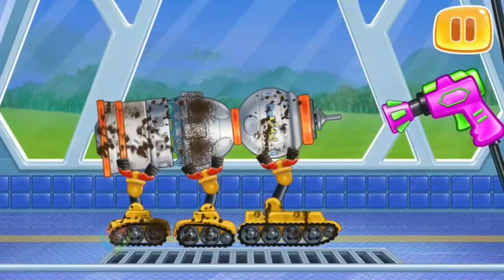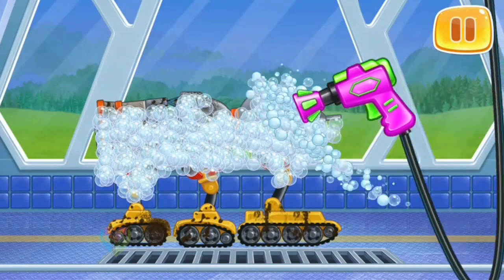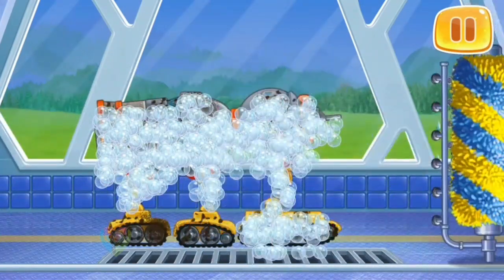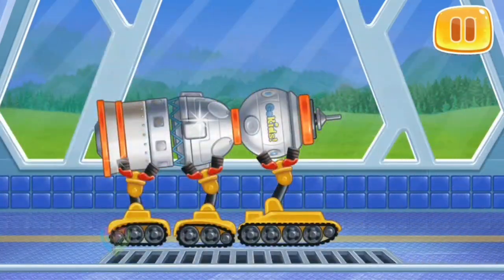Let's wash the orange rocket. We did it!